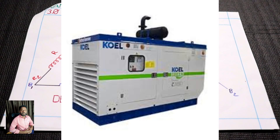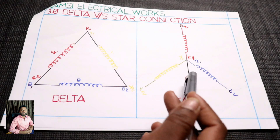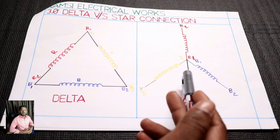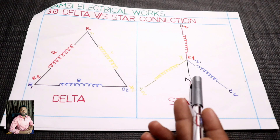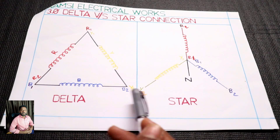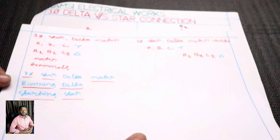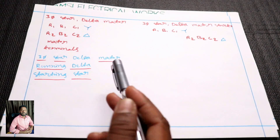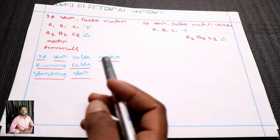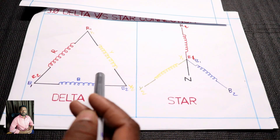If you have a star connection, you have a 3-phase generator. You have a star winding. You have a 3-phase output. You have a 3-phase generator. You have a star connection. You have a delta connection and a star connection. The motor has a 3-phase motor.